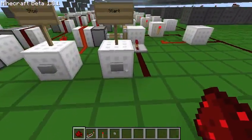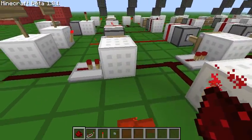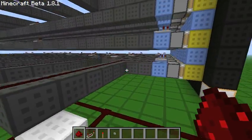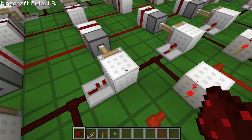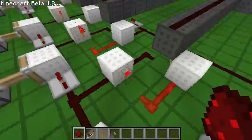So what happens here is you're going to start by sending the pulse to this first repeater right here. It's going to send it through this block. After it goes through that block, it's going to trip the first RS-NOR latch, and that's going to store that it's been 0.1 seconds. Then it goes through the next repeater, delaying it by another 0.1 seconds, trips the next RS-NOR latch, and so on.